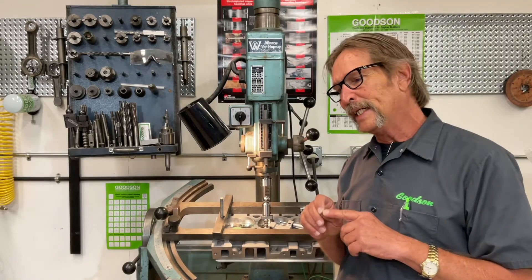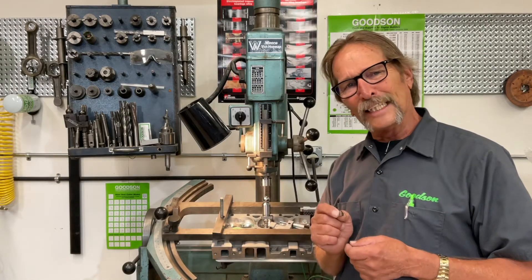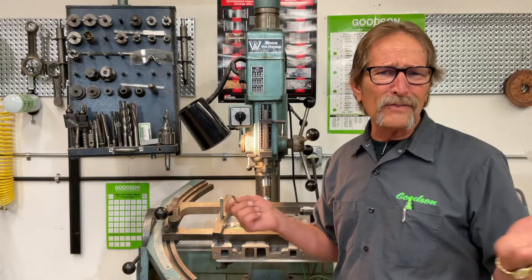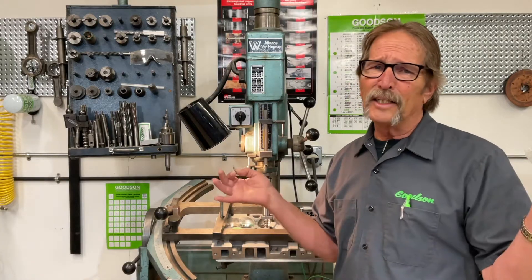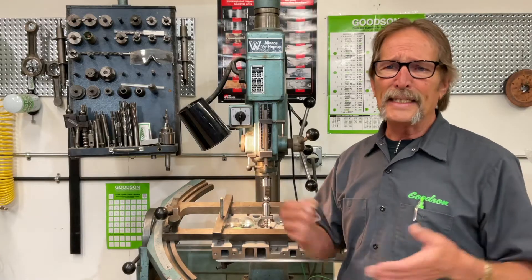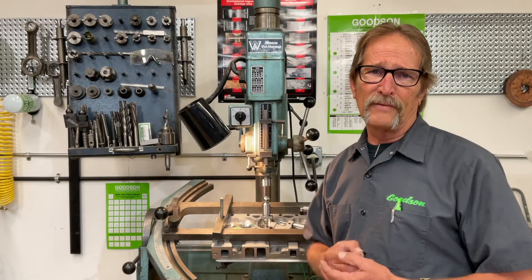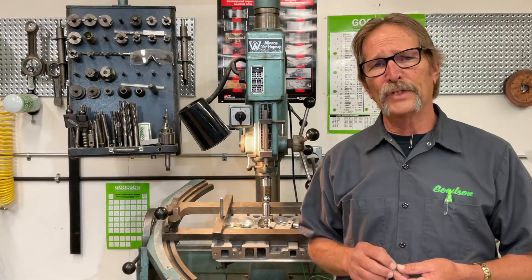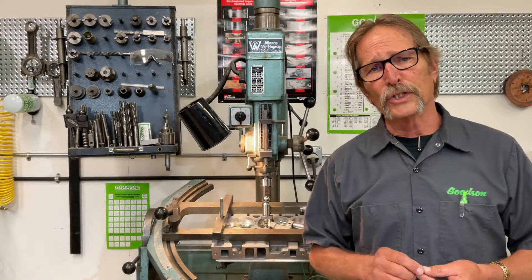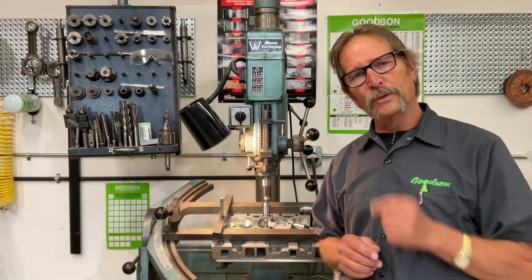We've done testing and we're seeing about a 25 to 30 percent increase in life. We're also able to deal with those different alloys that all these valve seat manufacturers are coming out with — not only for street and performance, but there's a lot of diesel out there: medium duty diesel, pickup trucks from one ton and down, lighter motorhomes, and generators with diesel power sources. Those require different alloys in the valve seats. There's nothing wrong with the cutters we've been selling for years — very high quality carbide — but we asked, is there something better? And the Saber-Tooth is the answer.